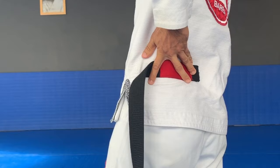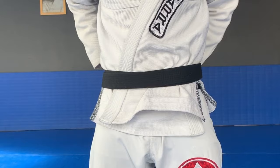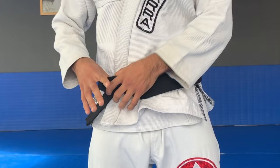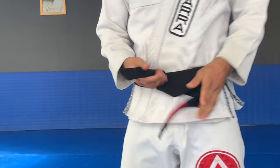I'm going to start pulling this belt around my waist, over that tip, and again until it's close to my belly button. Then I can move this tail behind the layers, and to uncover the other tail, I'm going to use my thumb — I push it down with my thumb to have both tails in front of me.